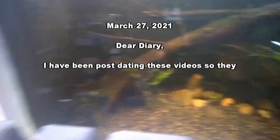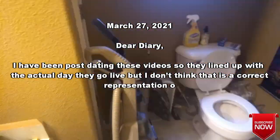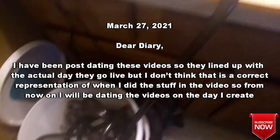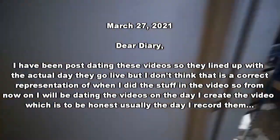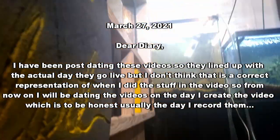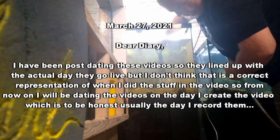Dear Diary. I have been post-dating these videos so they lined up with the actual day they go live, but I don't think that is a correct representation of when I did the stuff in the video. So from now on I will be dating the videos on the day I created the video, which is to be honest usually the day I record them.